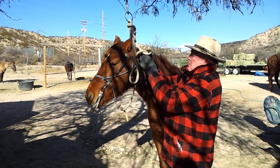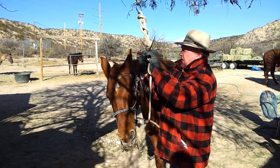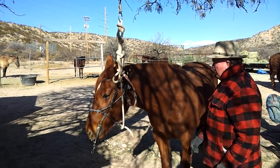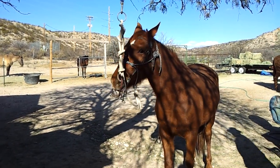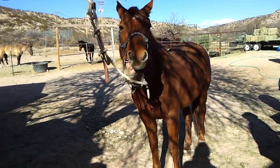The main deal to remember is simply get the horse so it can walk in a circle, stand, and it will balance the bit over time itself.